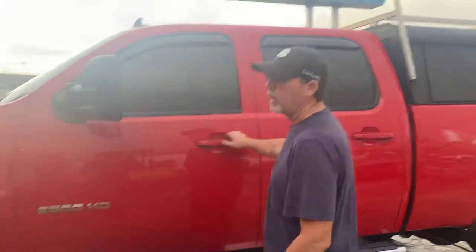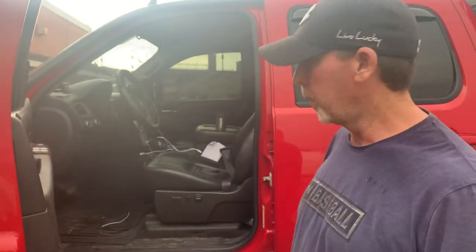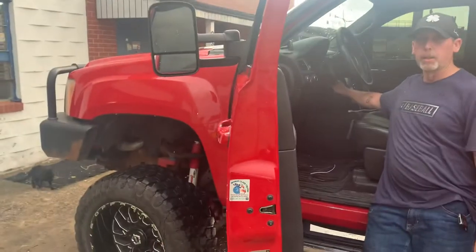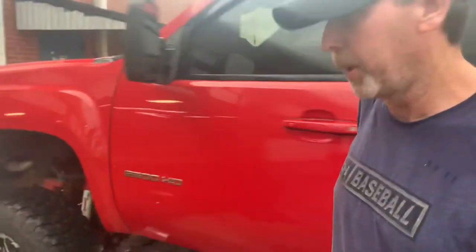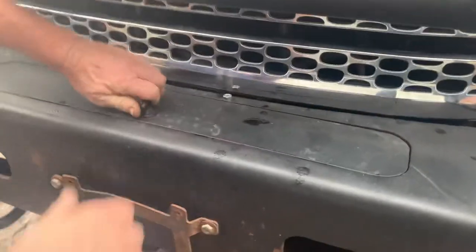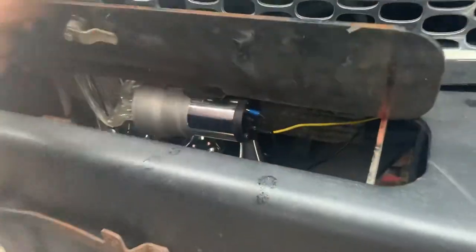First off, I want to show you that we were bored, got on Facebook and pushed the button to order that stupid horn that nobody thinks is going to work. If you push this button right here, it really does work — it's amazing. Let me show you where we put it. We wired everything in behind the grill, mounted all the horns here to a plate, and hid the compressor up in there. We spent maybe $70 for the deal, and it's fun and funny, so we did it.